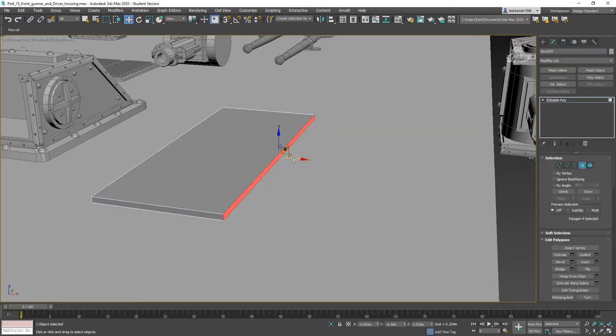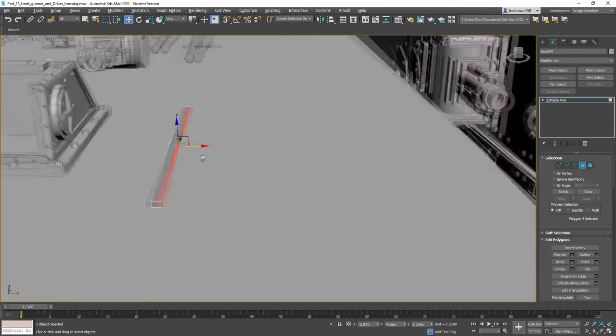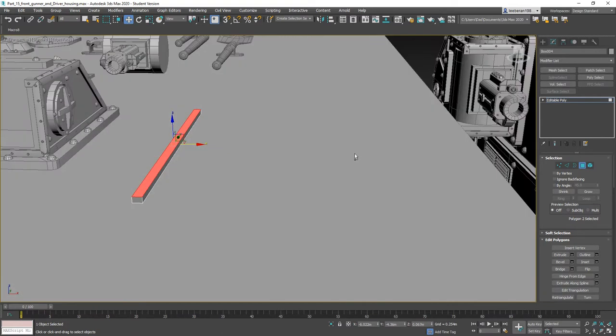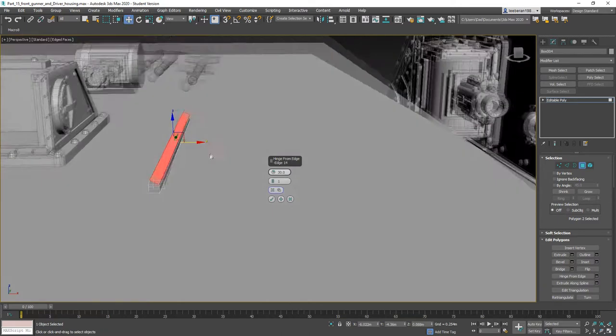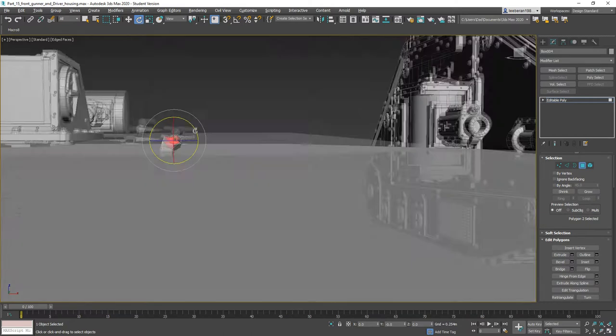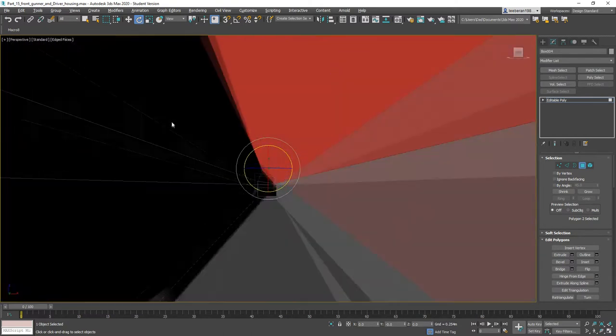I'm going to take this edge here and move it all the way over. Now I'm going to take this edge and extrude it a little bit. I want to hinge from edge, picking this one as the hinge, and I'll rotate it a little bit more.